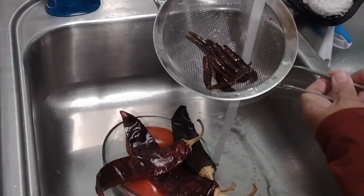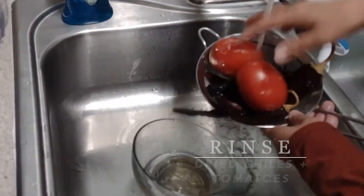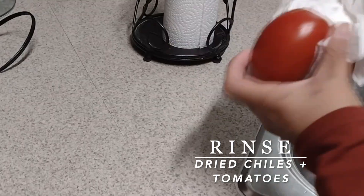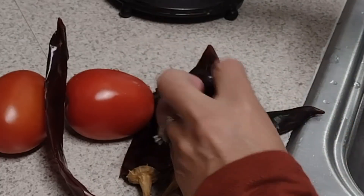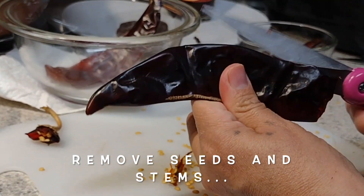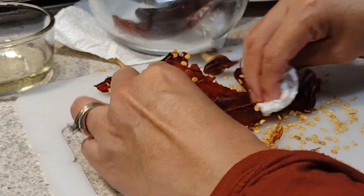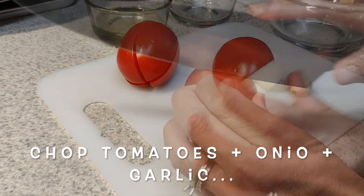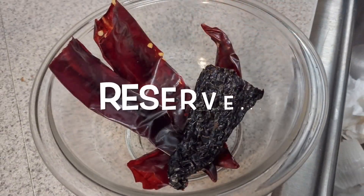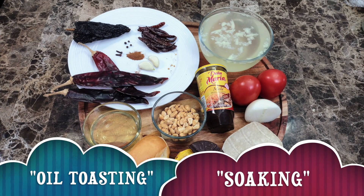Now let's do some preparation before toasting our ingredients. Rinse the dried chiles and the tomatoes, then pat them dry with a paper towel. Remove the stems and seeds from the dried chiles — you can also chop them into small pieces if that makes them easier to toast. Chop the tomatoes, onion, and garlic just a little to make it easier for the blender. Now that all the ingredients are ready, the next step is toasting them in a little bit of oil.